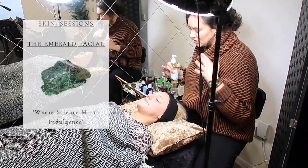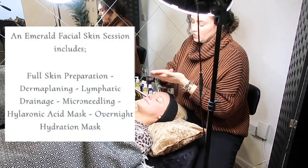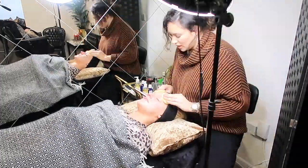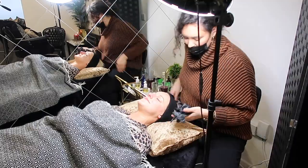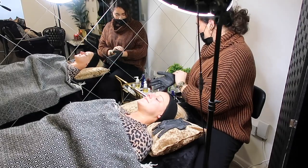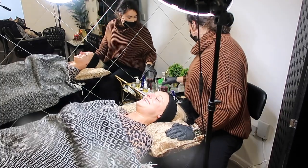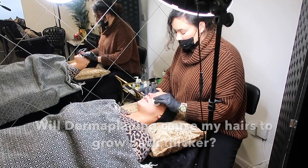Jenna starts with a normal cleanse, then applies a natural toner to remove any oil residue, followed by a little balm to make the dermaplaning blade slide easier. She explains it doesn't hurt, and it won't give you a beard either — the blade doesn't physically touch the root at all, so it's impossible to change the consistency of the hair.